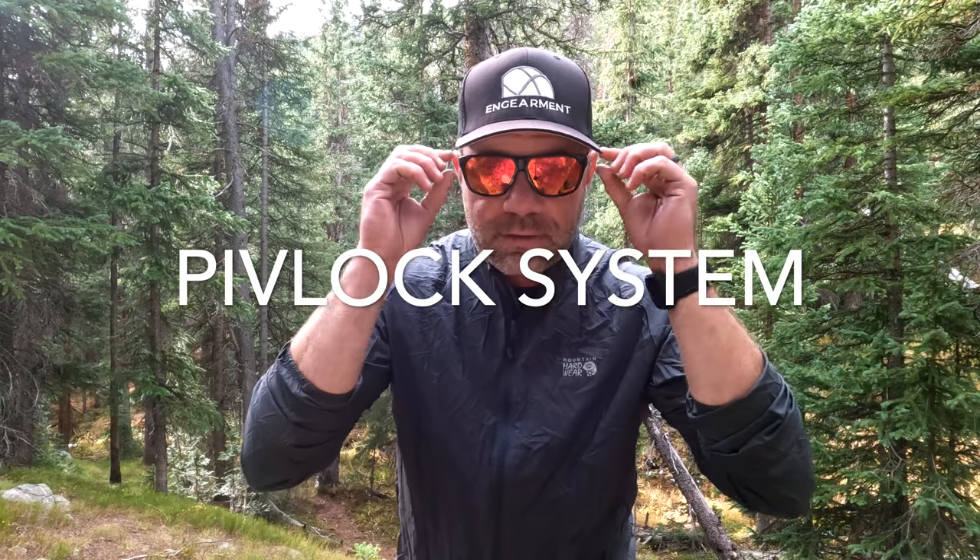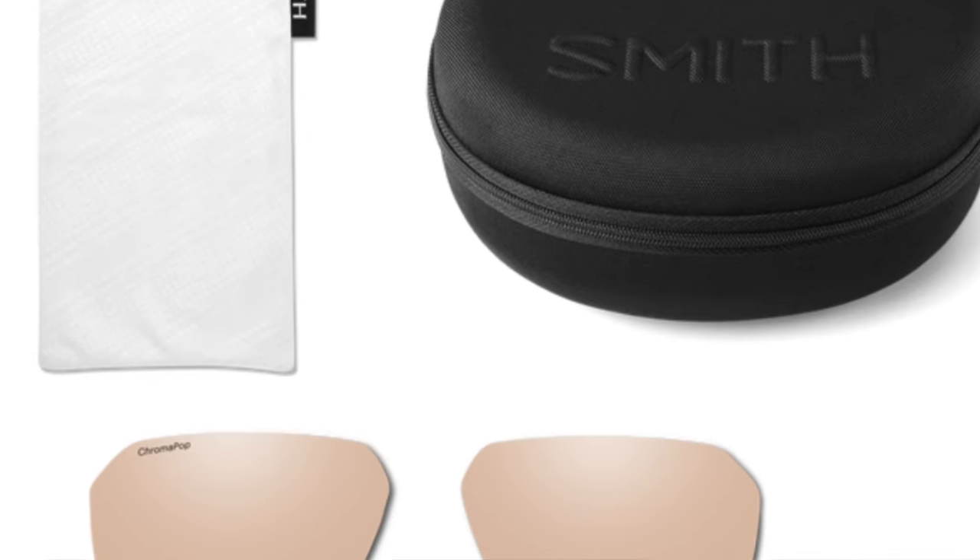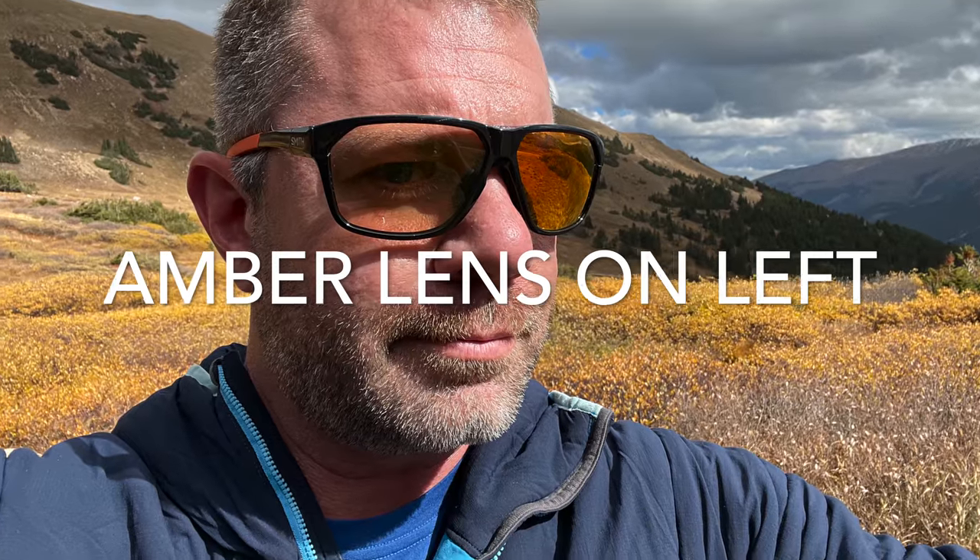This is the Pivlock system — you unlock it, the lens pops out, you swap out the other lens and lock it back in place. It does come with a second set of lenses; in this case they are amber low light or flat light lenses. With the amber lens you can definitely see through them, and they let in a lot more light, making them great for low light or flat light conditions.